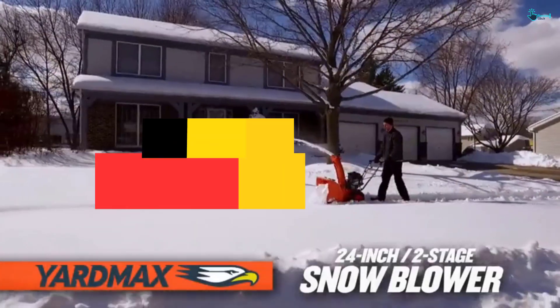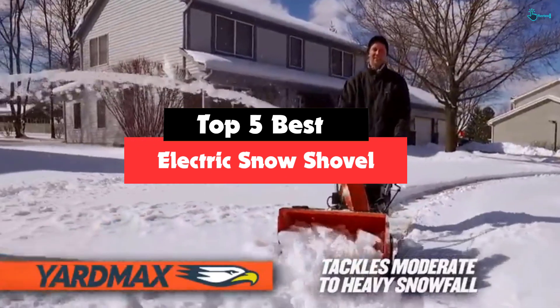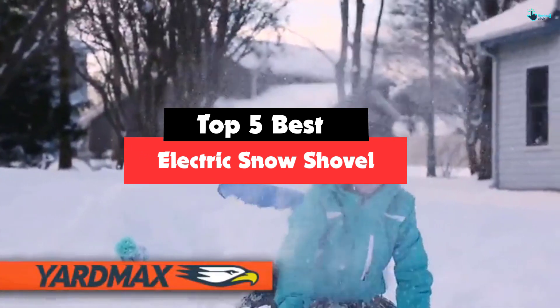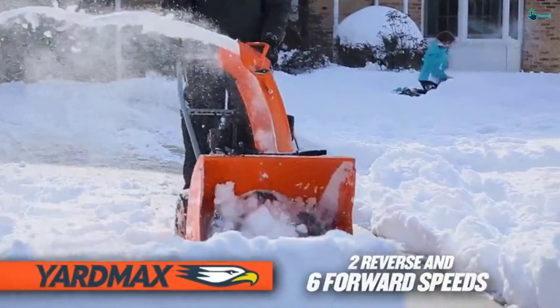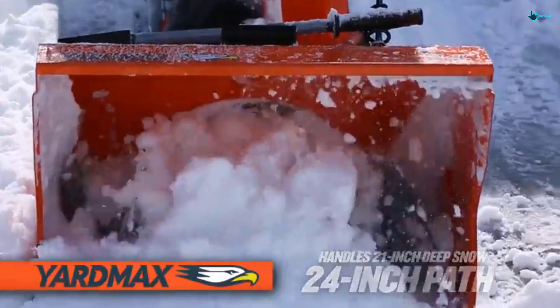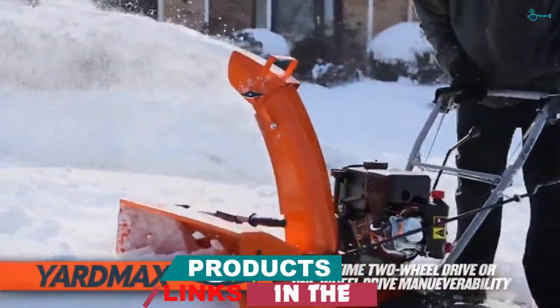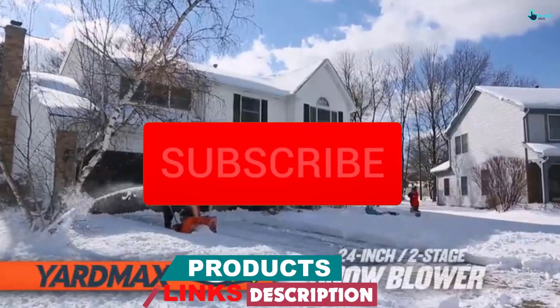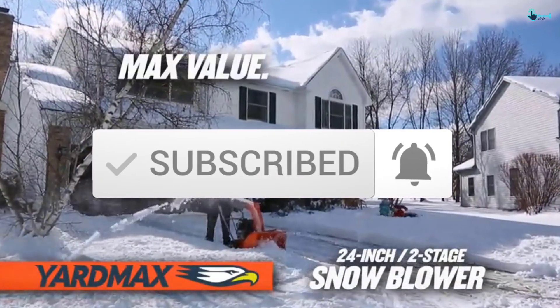Hey guys, in this video we're gonna be checking out the top 5 best electric snow shovels that are available on the market for their true quality. My personal opinion and hours of research have listed them based on popularity, quality, price, durability, user opinions and more. If you want to see more information and the updated price, you can check out the description below, and also make sure to subscribe for more reviews. So let's get started with the video.